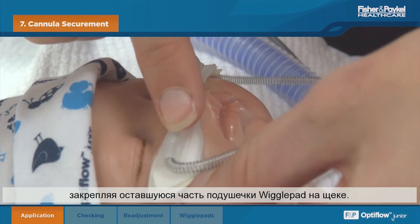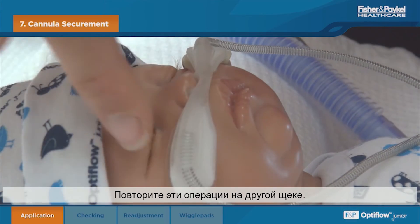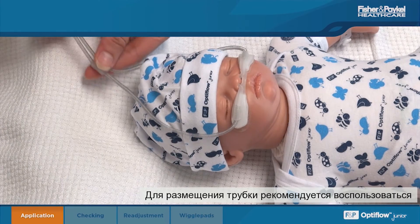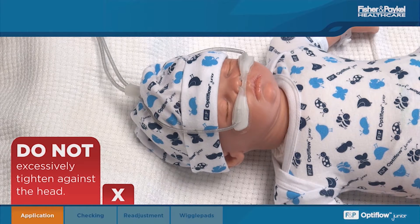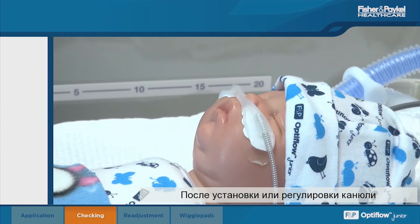Securing the remaining section of the wiggle pads to the cheek, repeat on the other side. To position the tubing, the slider can be used; however, do not excessively tighten against the head.